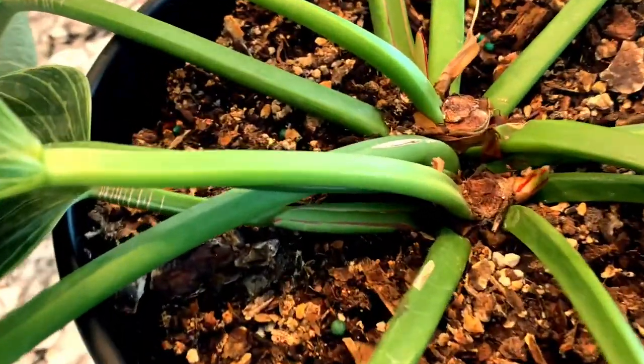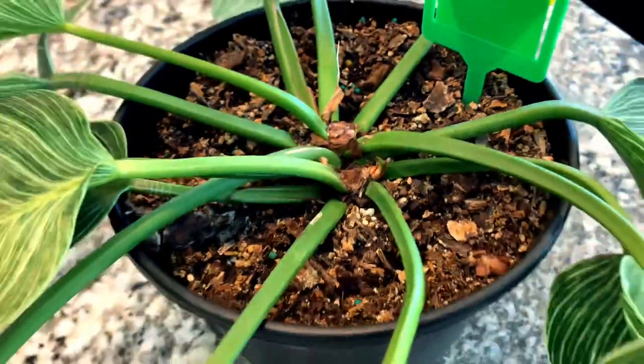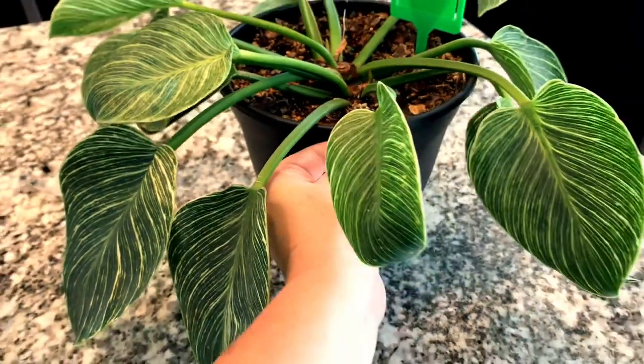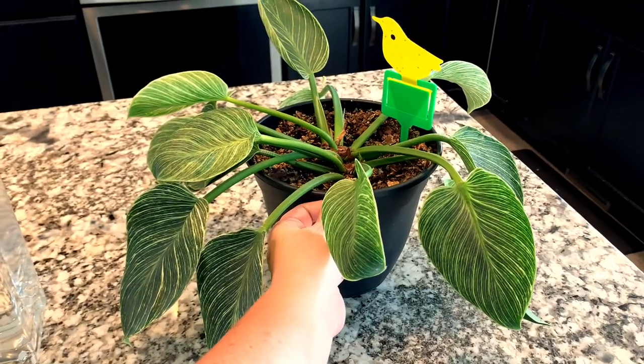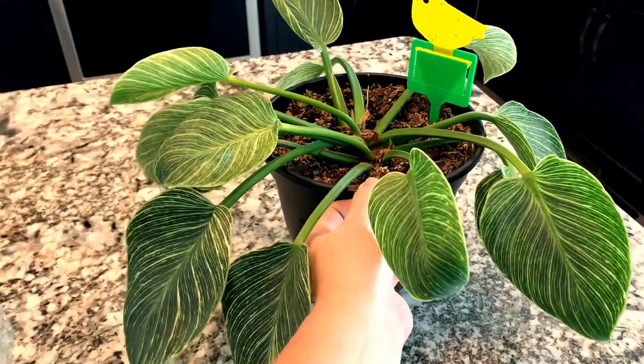I'll post progress on my Instagram, but I'm just so happy. I knew the mother plant was going to be fine — doing my research, I knew it would rebound. It's been about a month, possibly a little less, since I propagated this, and just seeing the new growth happening is so exciting.